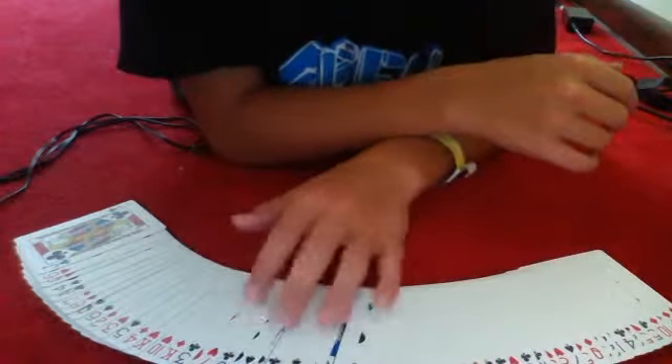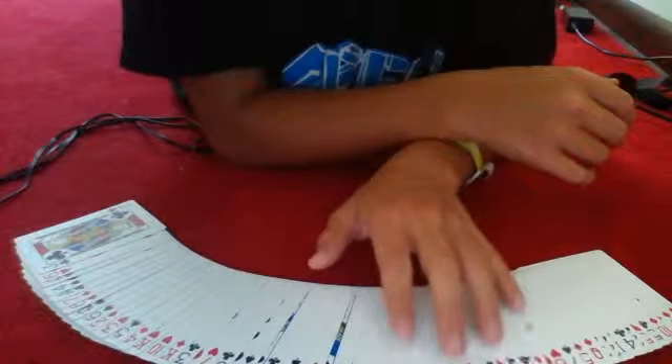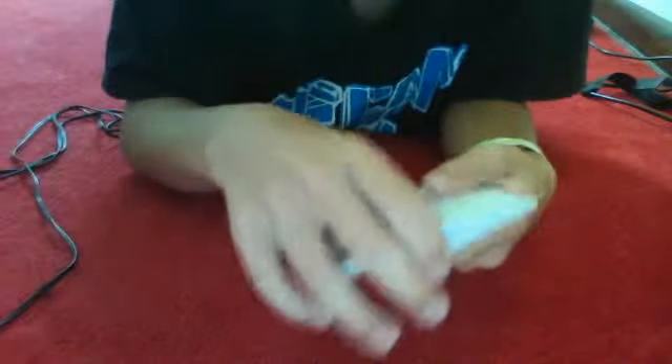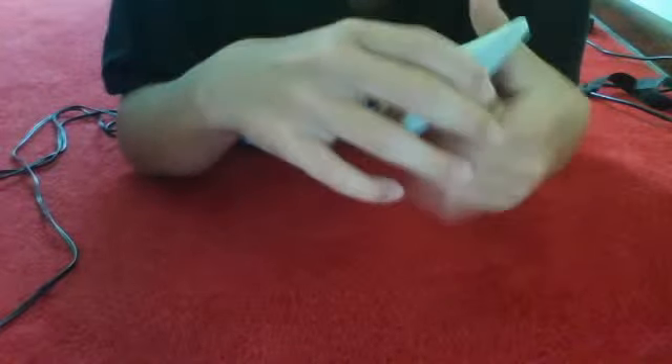Okay, we'll give it another shuffle. It's completely shuffled. I'll spread it and look for your card. This is your card. If you want to see how it's done, just leave me a message.